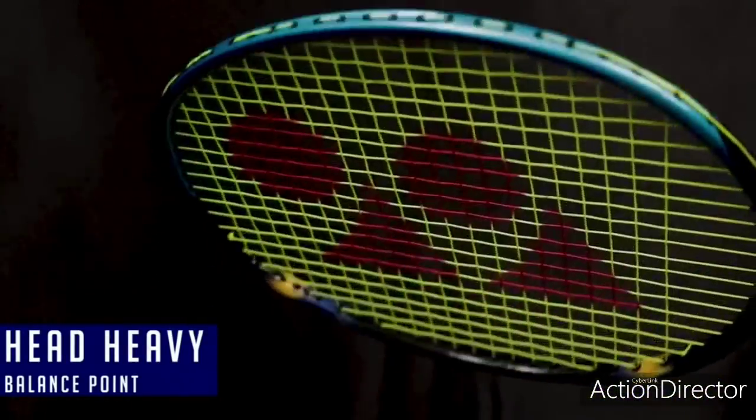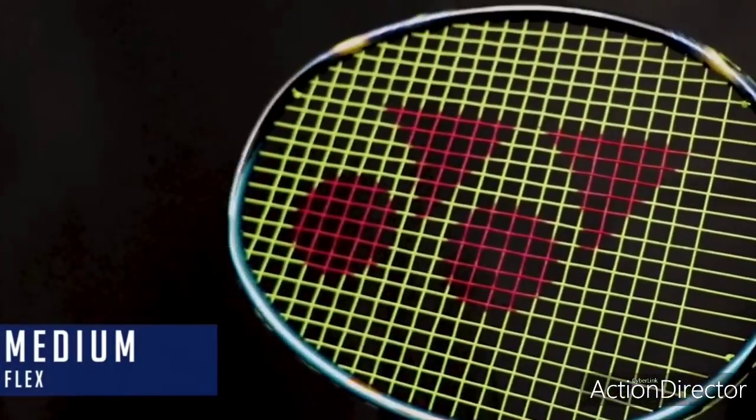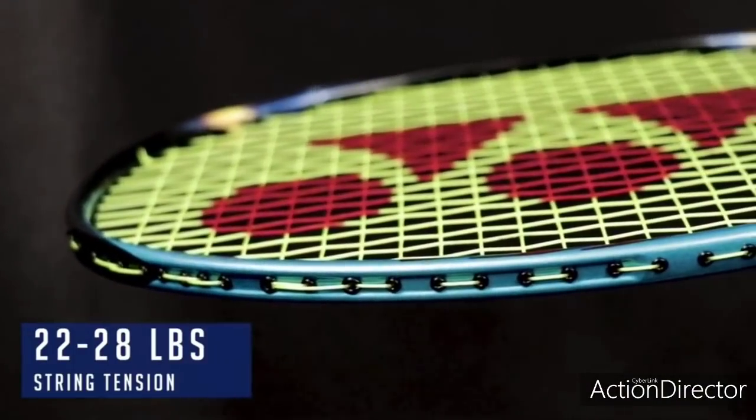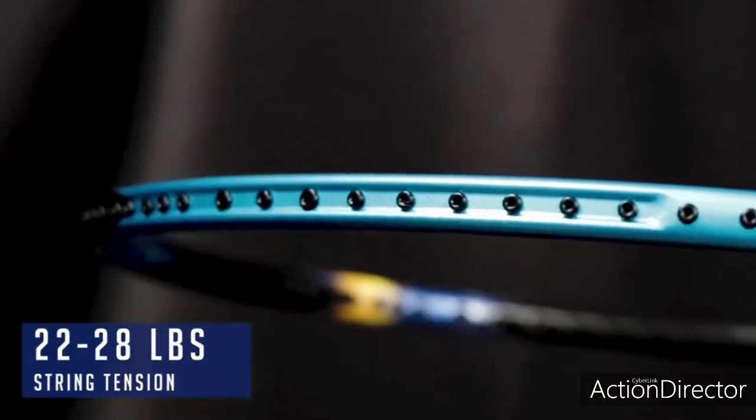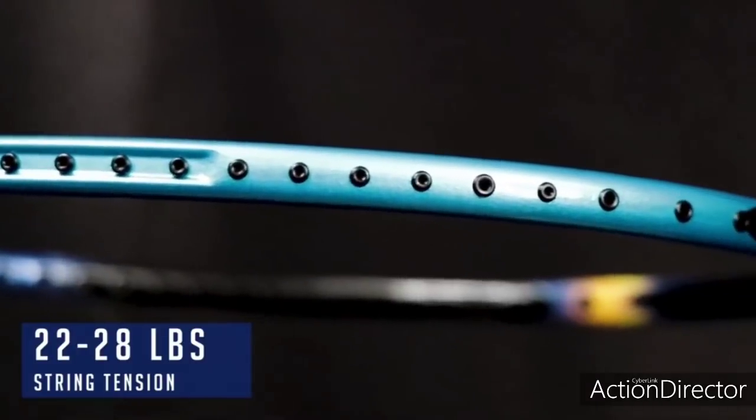This racket features a head-heavy frame with a medium flex shaft. It's basically designed to improve the player's power. The string tension on this racket is going to range from 22 to 28 pounds, which is great because it will allow the player to select what type of feel they like from the racket itself.